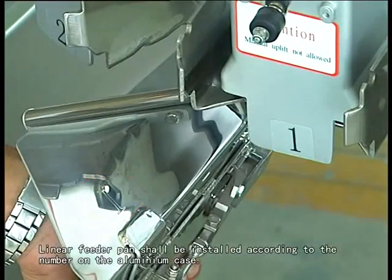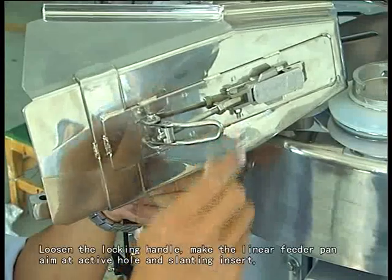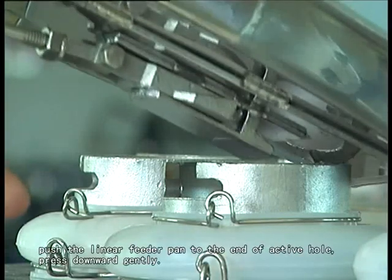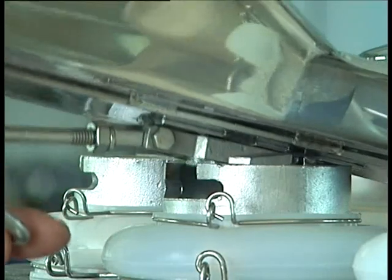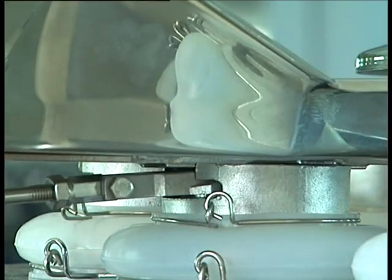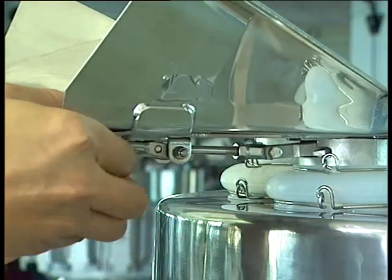Linear feeder pin shall be installed according to the number on the aluminum case. Loosen the locking handle, make the linear feeder pin aim at the active hole and slide insert. Push the linear feeder pin to the end of the active hole and press downward gently.